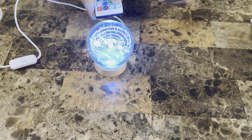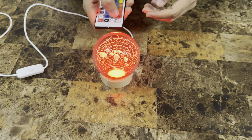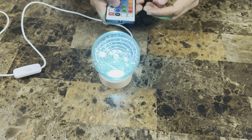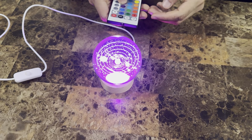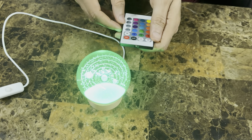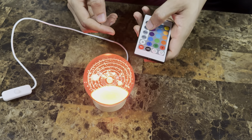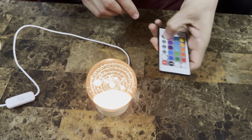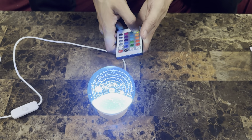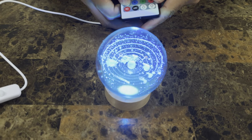So you can make it red, blue, green, purple — there are also different modes here. For example, liquid, flash, fade — so those are different motions for how the light changes colors. You could also just make it all white if that's what you want.